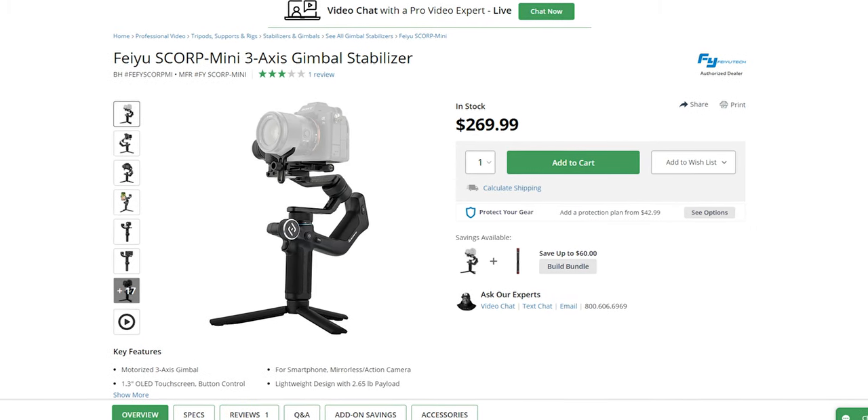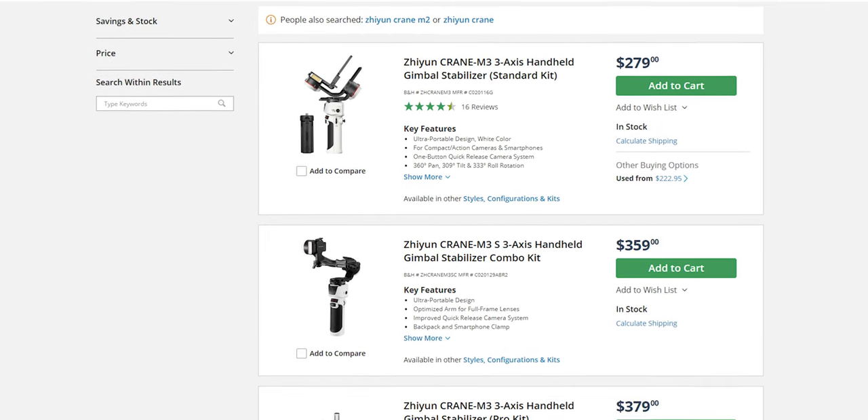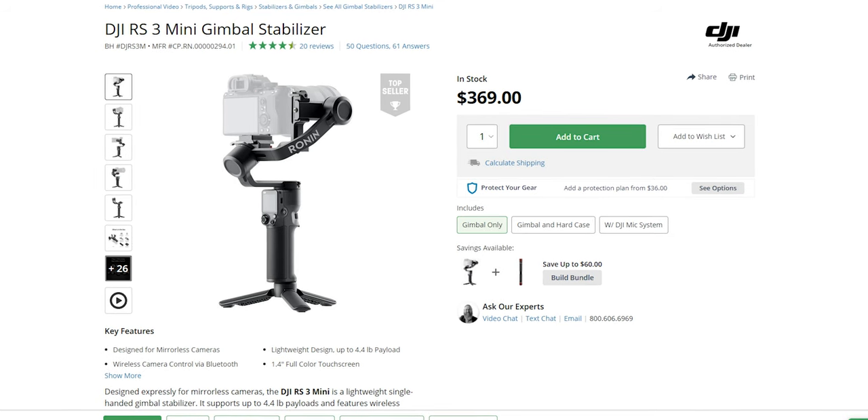Now before we continue, we obviously have to talk about price because this is a bunch of gimbal. It doesn't seem like they're cutting corners in terms of quality or features — they just seem to be packing a lot into this gimbal for the price. It is a very competitive market when it comes to affordable gimbals. You do have the Feyutec Scorp Mini, the Zhiyun M3, and the DJI RS3 Mini.